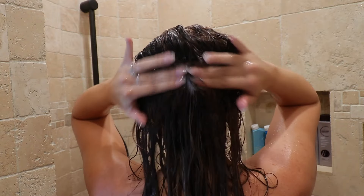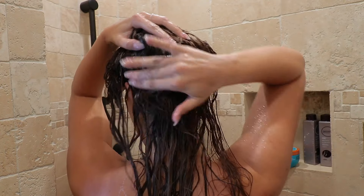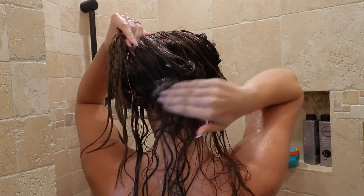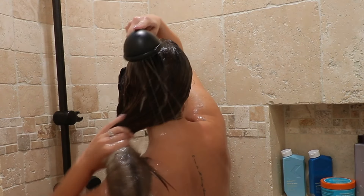This part is super, super important. If you have sew-in extensions, you really want to make sure that you're separating each row and cleansing in between each one of them. Depending on how grown out they are, you'll have to use one or two fingers and get in between the wefts, and just scrub so it's nice and cleansed.